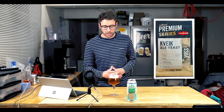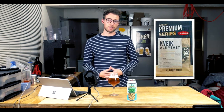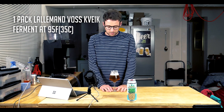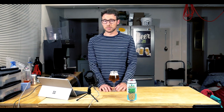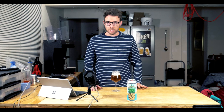As far as yeast choice, I use Lallemand's dry Voss Kveik yeast. This stuff's awesome — I'm not going to talk about it much here because I've covered it extensively in other videos. I ferment this at about 95 degrees and it's usually turned around, including the fruit and dry hop additions, in about 10 days. It's a very quick and clean fermentation. As you can see, it's relatively clear. This was canned a while ago so it's done some conditioning, but it is a very pretty beer to look at — hence the name.